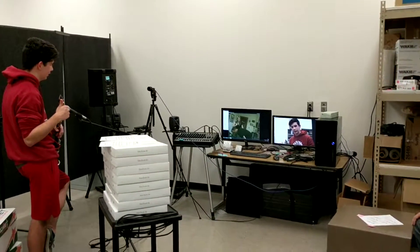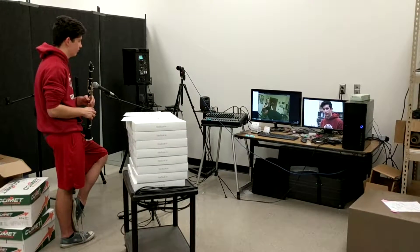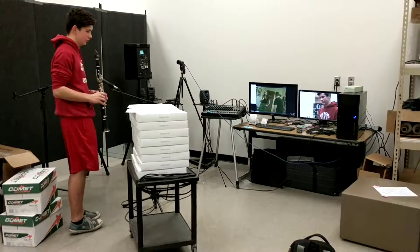Cool, great. Can we just do it one more time? I'm going to zoom the camera and get a nice shot of that exercise, and then we will call it a Friday. Okay, cool.